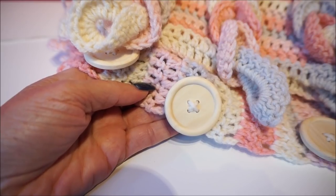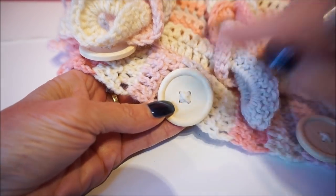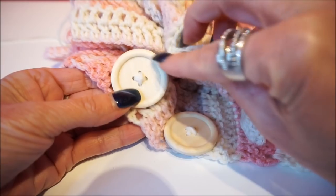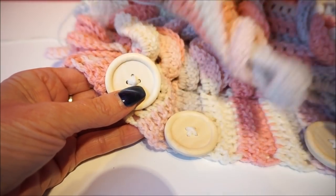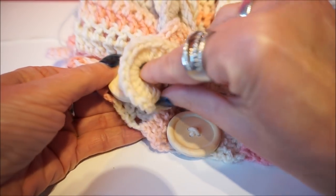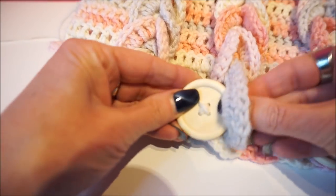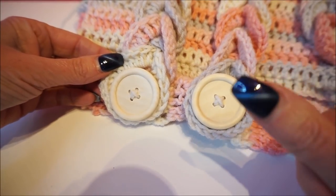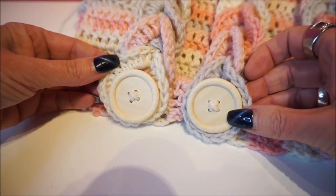If you have the scarf at the right length to fit around your neck, then you go on the long side and add the knives - the wooden buttons. I bought quite large ones and they are light wood. If you want them dark, you can put them in tea to color them darker. You put the buttons on the long side of the scarf, cross the scarf right, and close it. Look how nice! This was again a video of Everyone Can Crochet. Like, thumbs up and subscribe - thank you for watching, and see you in the next video!